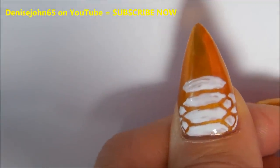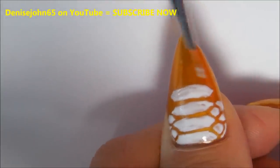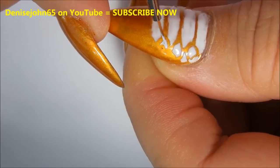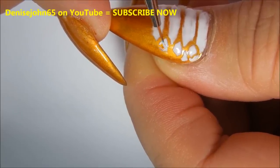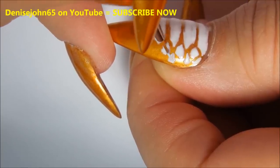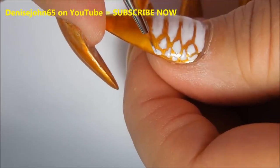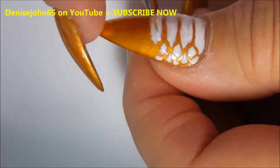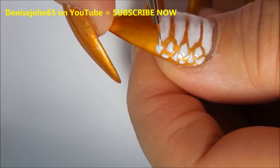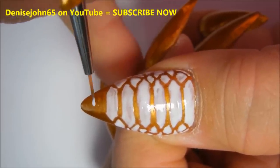At this point it doesn't have to be totally perfect and totally filled in white, because on your second layer you can come in and perfect some of these lines. As we come closer to the tip of the nail, the scales in the middle are getting smaller.